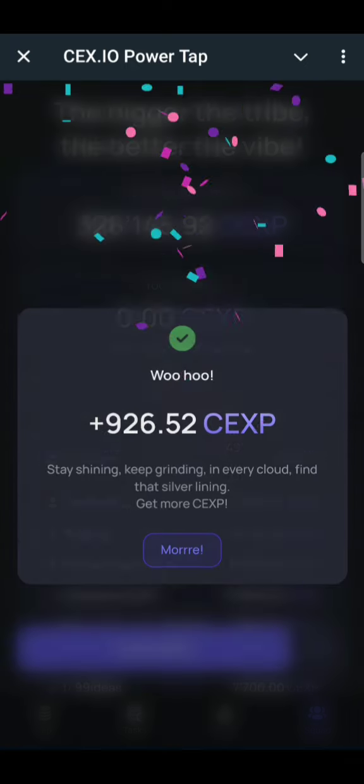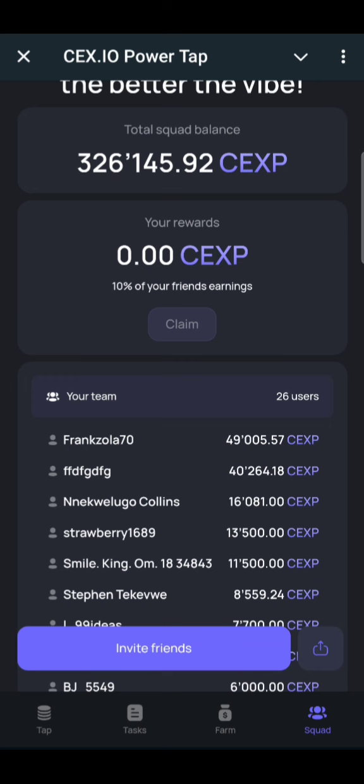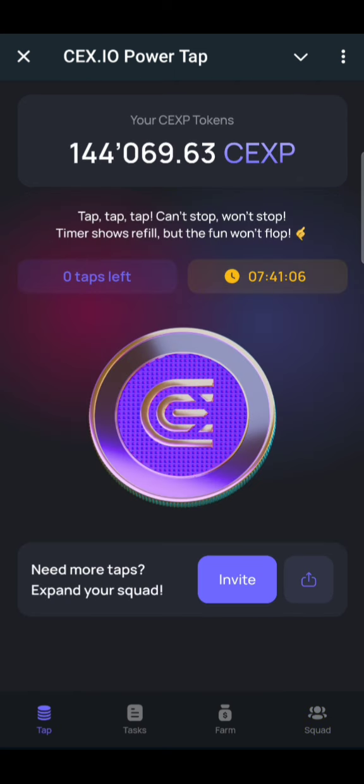You can click on the squad section and you will see you can always earn from your referral mining as well. The major purpose for this video is to show you how to connect your wallet.